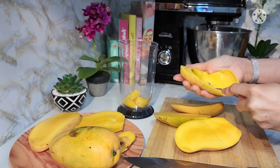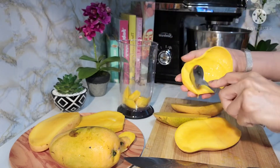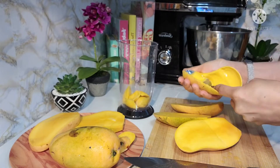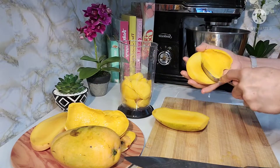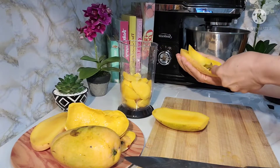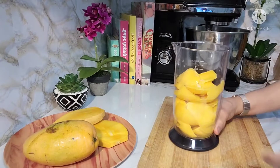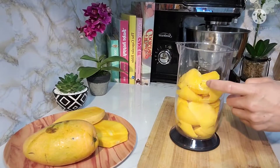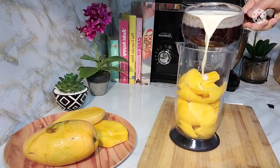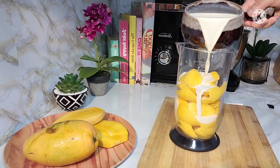I-transfer natin guys sa ating container kasi i-blend muna natin sya. So after that, dito sa ating manga, maglalagay lang tayo ng ating evaporated milk.